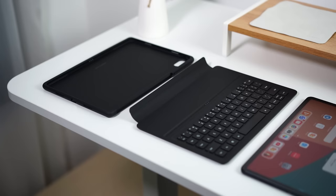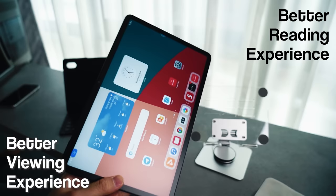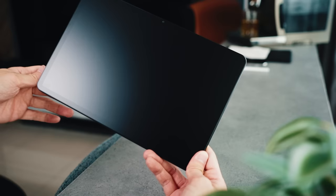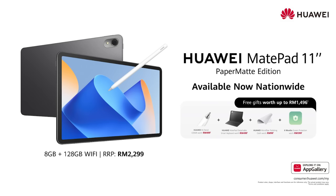That pretty much sums up my quick take on the Huawei MatePad 11 Paper Matte Edition. If you're in the market for a tablet with one of the best displays — one that protects your eyes and gives you a better writing, drawing, sketching, and reading experience — the Paper Matte Edition of the MatePad 11 is definitely something to check out. Don't forget Huawei is throwing in the smart keyboard, pencil, and cleaning cloth all together in the package for just RM2299. Drop a comment below if you have any questions, drop a like, and subscribe to the channel for more content. Take care and stay safe!